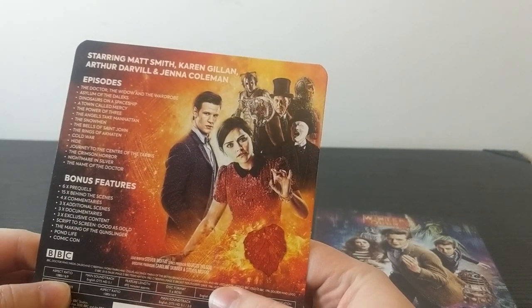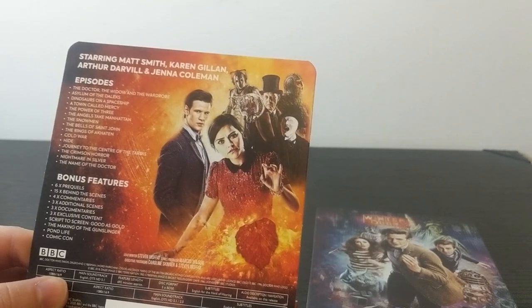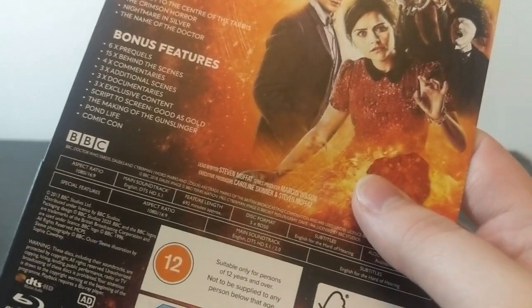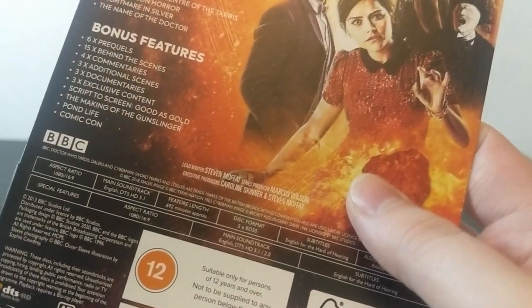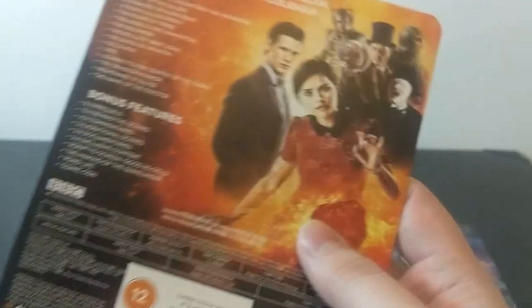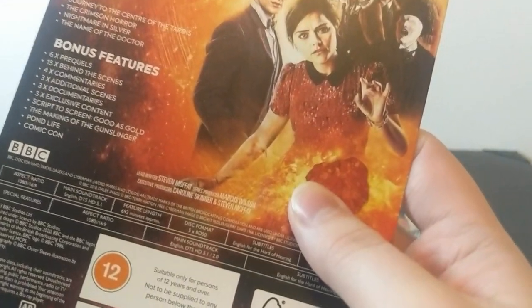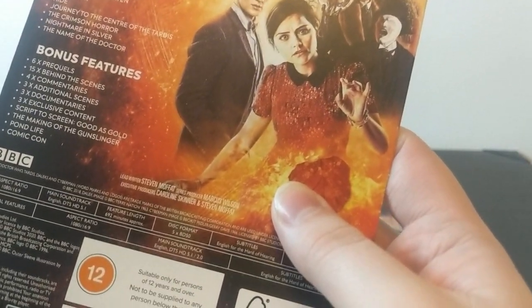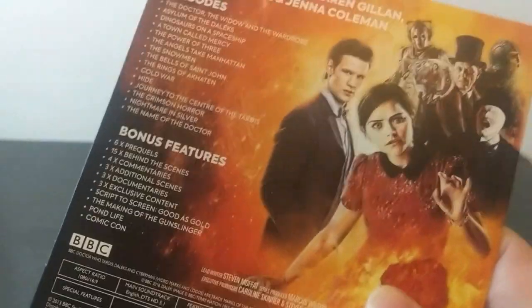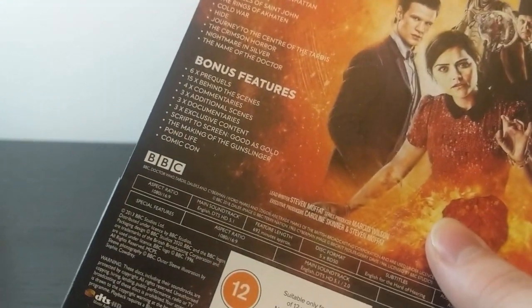We do have both Christmas specials from the end of Series 6 and the midpoint of Series 7, The Snowmen. For bonus features, we have 6 prequels, 15 behind the scenes, 4 commentaries, 3 additional scenes, 3 documentaries, 3 exclusive content items, Script to Screen, Good as Gold — that's the children in need or comic relief thing where children wrote the script — The Making of the Gunslinger, Pond Life, which covered Amy and Rory's relationship before Series 7, and a Comic-Con panel.